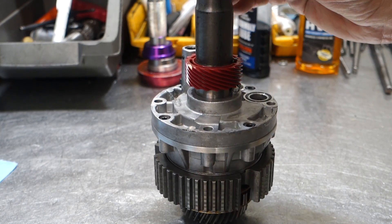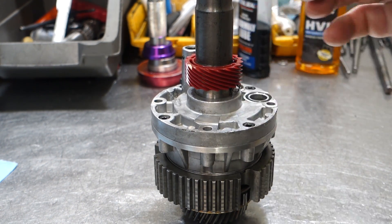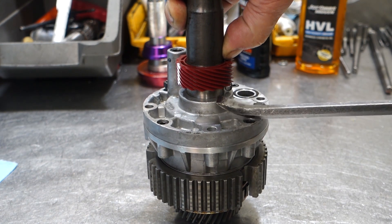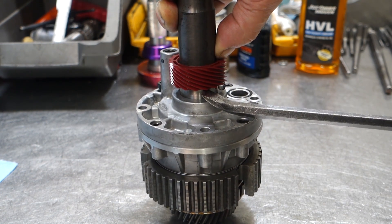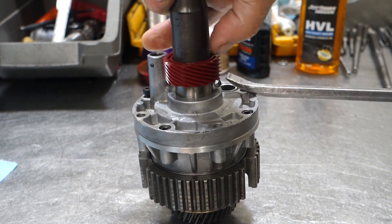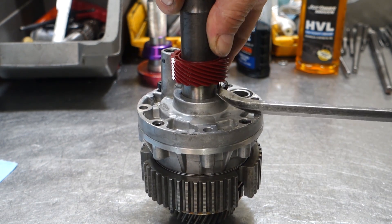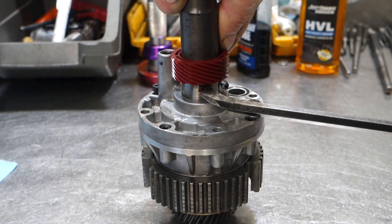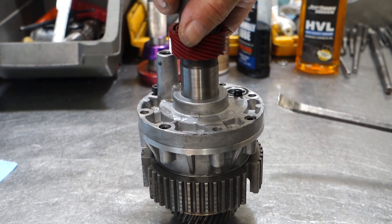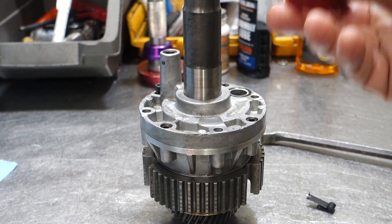Now we want to take apart the output shaft assembly and pump. The first thing you want to do is remove the speedometer drive gear and the retaining clip for it. You take your fingers, press down on the tang of the clip, and start prying against the gear gently — you don't want to ruin the gear. It's a plastic gear, but once you disconnect the clip from the gear you can walk the gear off the shaft pretty easily.